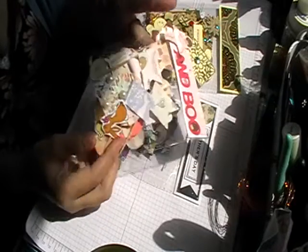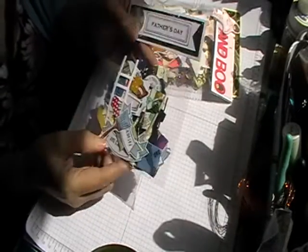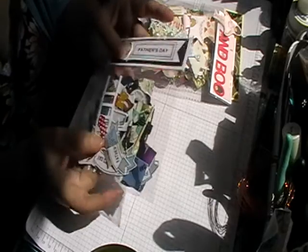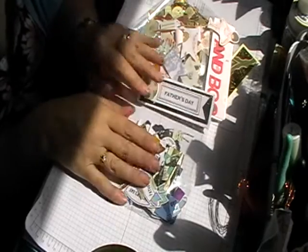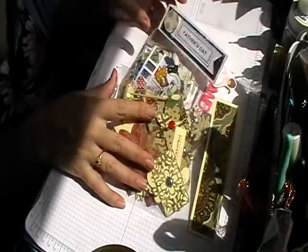This one here is a Father's Day kit, but it can be used any time for any male cards. Again, you get 40 embellishments in these packs as well. So that's the three kits I've got in the store so far.